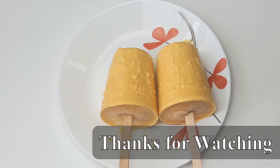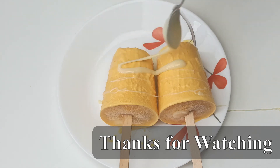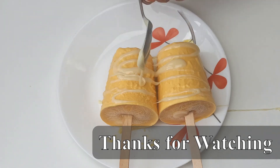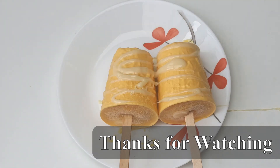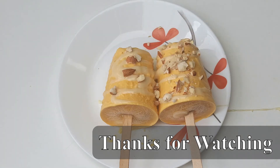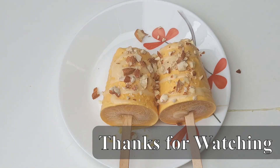Now I'm just going to drizzle some condensed milk on the kulfis, and on top of that I'm going to add some nuts. That's it — our super tasty kulfis are ready! Please try this recipe and let me know how it comes out in the comment section below. If you like this recipe, please like, share, and subscribe to my mom's channel, Homeland Cooking. Thank you, bye!